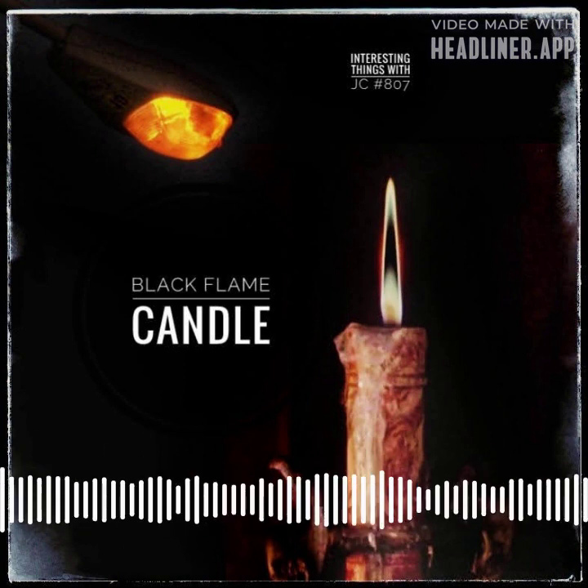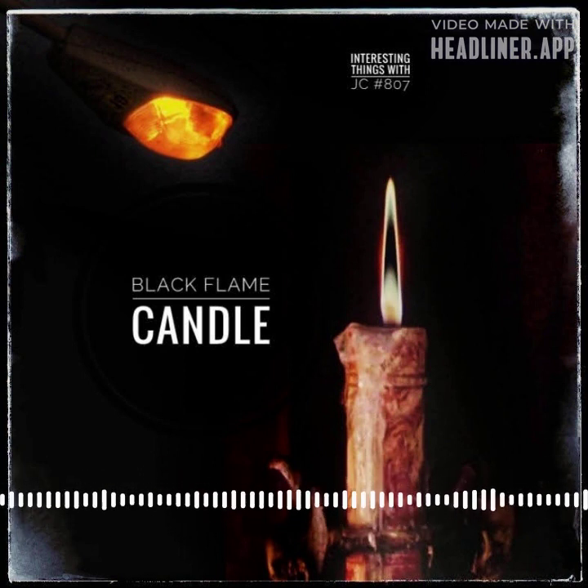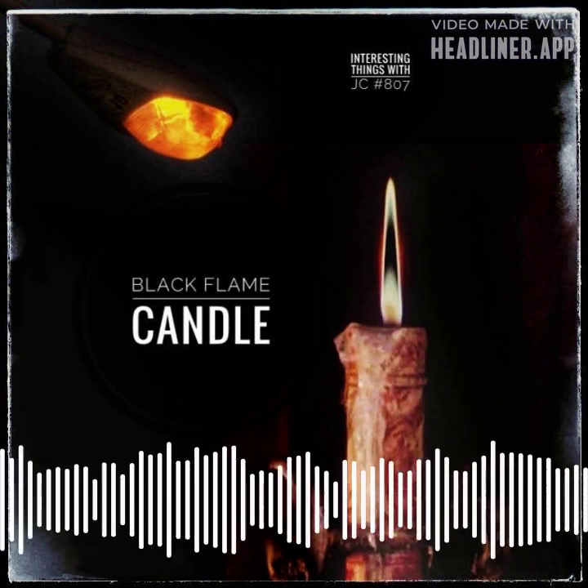There might be other compounds mixed in, though. Because of the boron content, sodium borate produces a green flame rather than a yellow flame. Other sodium compounds produce a yellow flame but are not used for safety reasons.